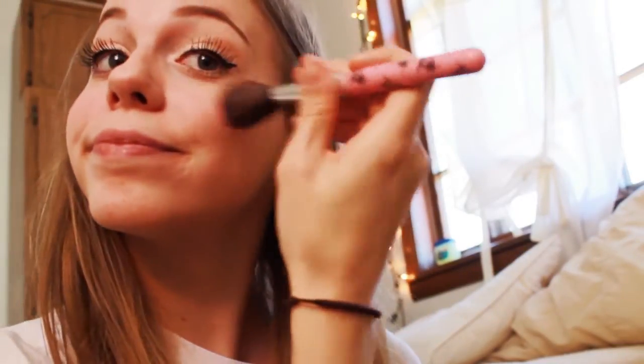Then I'm just taking my ELF baked blush in passion pink, taking a blush brush, swirling it around and applying it to the apples of my cheeks. Then I'm taking this Baby Lips Doctor Rescue in pink me up. And finally I'm taking a wet Q-tip to erase any mascara that I happened to get on my skin.